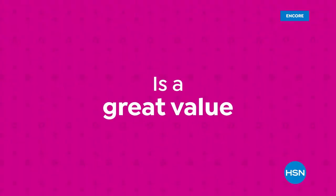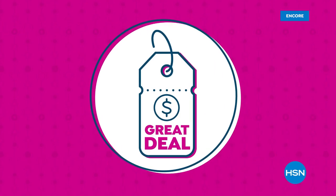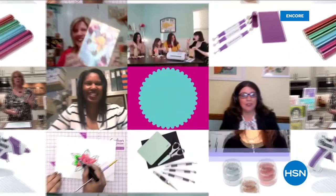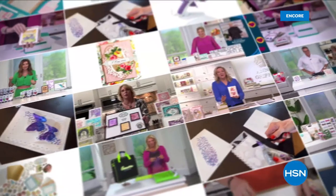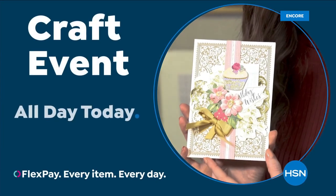HSN's price is a great value that we bring to you every day. We work hard and have the buying power to make sure it's a value you'll love. At HSN, we love our crafters, so we're bringing you top-rated picks crafters love. Experts will share their top tips. We've got everything you need here for a full year of craft. Join us on our next crafting event on HSN.